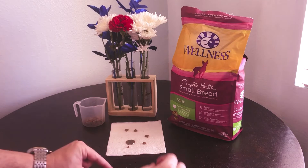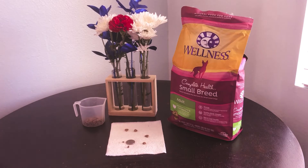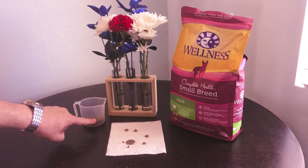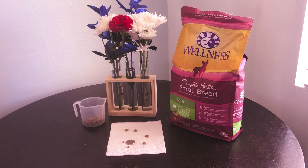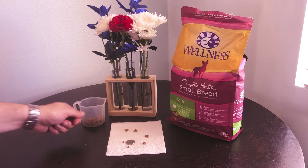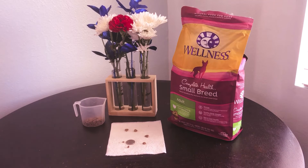It's also recommended to give a quarter of a cup for every five pounds of dog. So if you have chihuahuas or yorkies, whatever you have, you just use a quarter of a cup per five pounds. That's recommended on the back of the package.